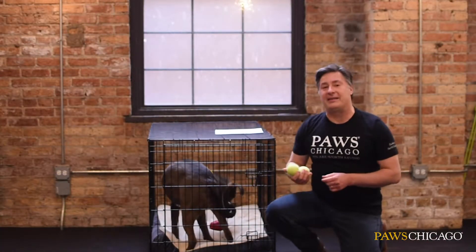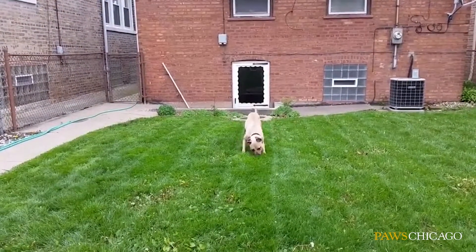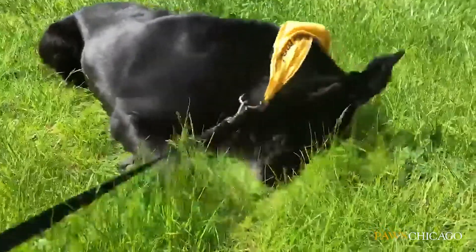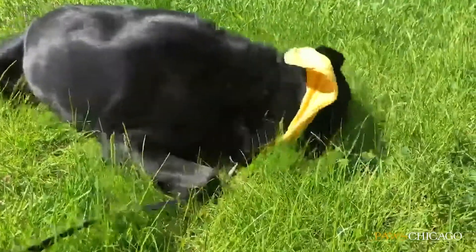If you've got a backyard, it's a great opportunity to get your pet out. Toss around a tennis ball before you leave. Get that exercise in and wear them out — that's how your pup is a good pup.